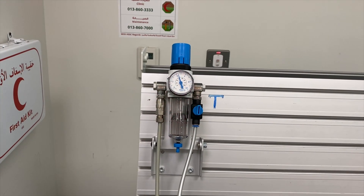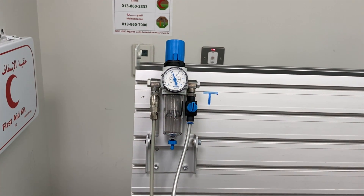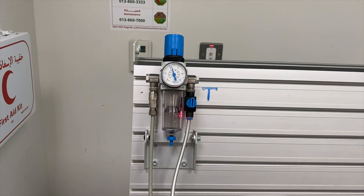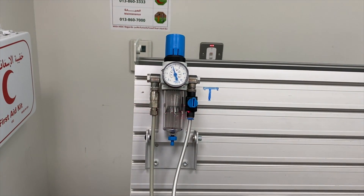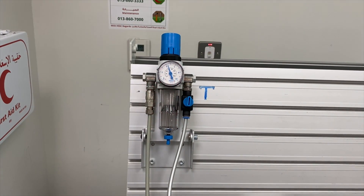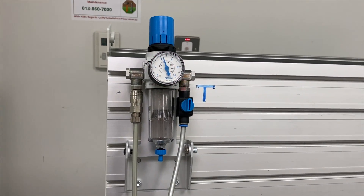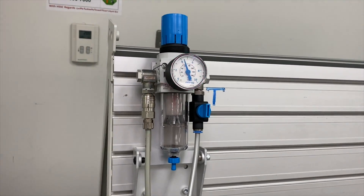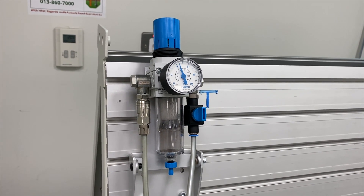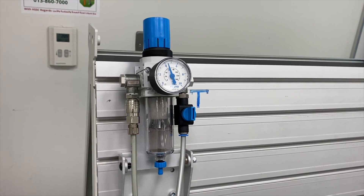This unit is called the air service unit. It has three main components: a filter, which basically stops any dust that comes inside the compressed air; a water separator, which stops small droplets of water inside the air; and a regulator, where we control the air pressure. Right now, this unit is showing four bar pressure in the regulator. There are other components, but we are not discussing them right now.